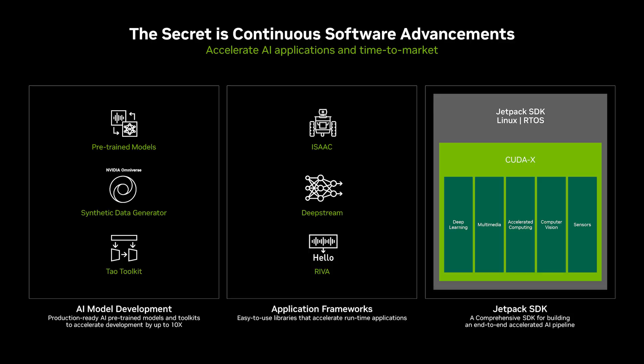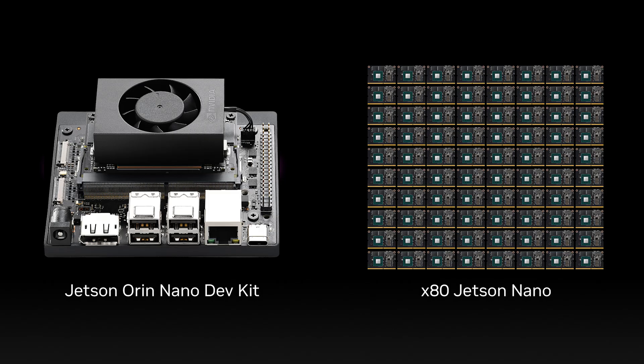Jetson software is designed to provide end-to-end acceleration for AI applications and reduce your time to market. With up to 80x the performance of the Jetson Nano, Jetson Orin Nano can run all modern AI models, including advanced robotics and transformer models.